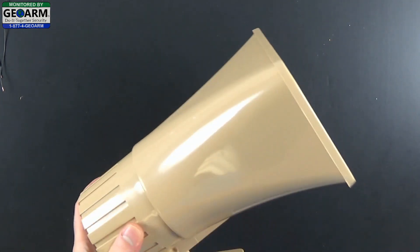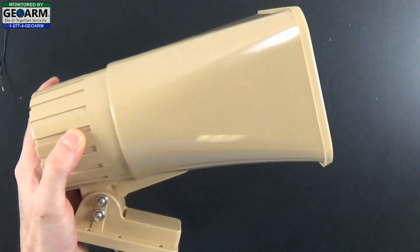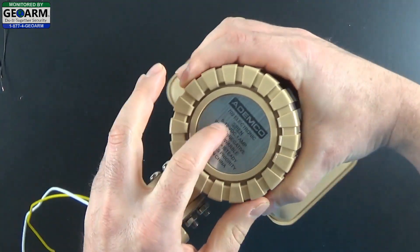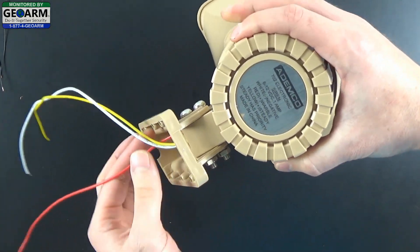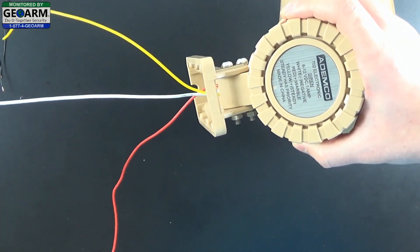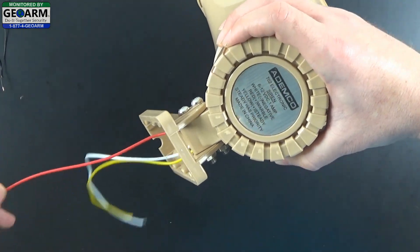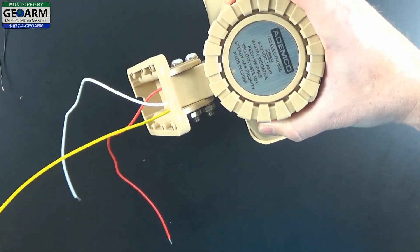The first thing I want to do is go over the Honeywell 702 self-contained electronic siren. It basically comes with a large external siren, and you can see the specifications on the back as well as some other information. You'll see there are three wires: there is a white, a red, and a yellow. The white will be the ground, and then you have a decision — you can go with red which will be warble or a pulsing siren, or yellow which will be a steady siren.